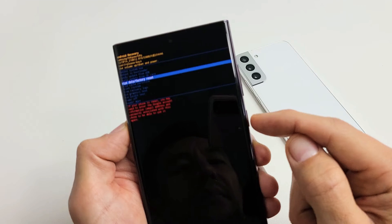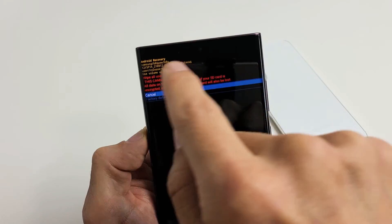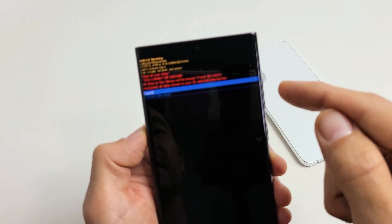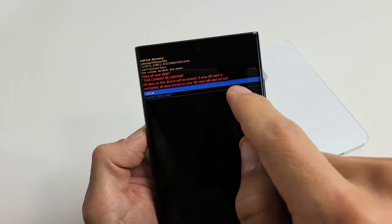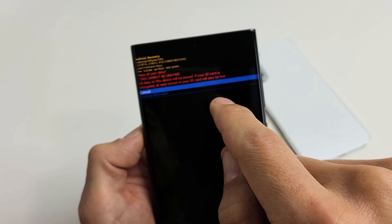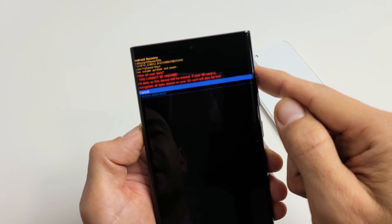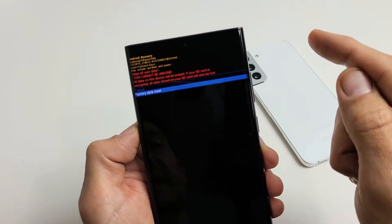To select it, tap the power button — so tap the power button on wipe data / factory reset. This screen is basically saying once you do this, it cannot be undone. All data on this device will be erased. If your SD card is encrypted, all data stored on it will also be lost. We're going to proceed with factory reset — factory data reset is highlighted, so let's tap the power button.